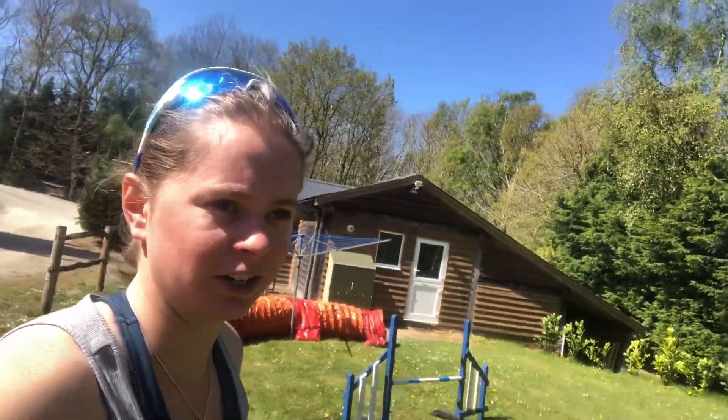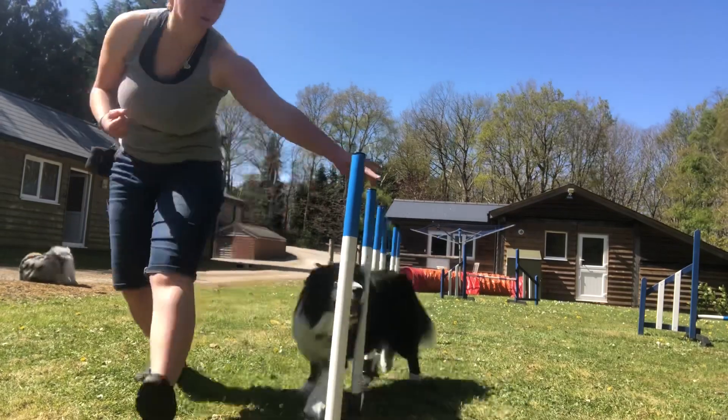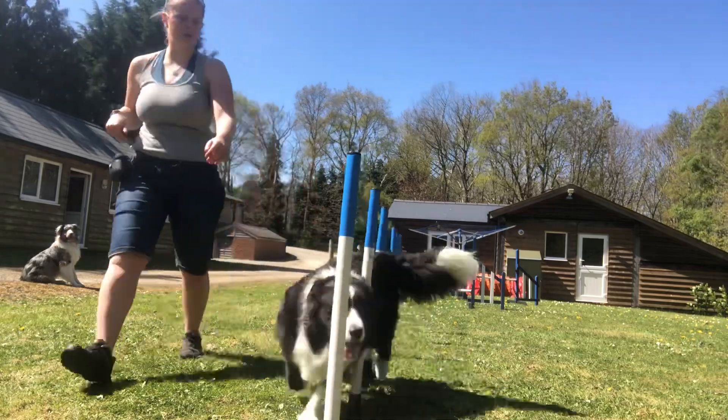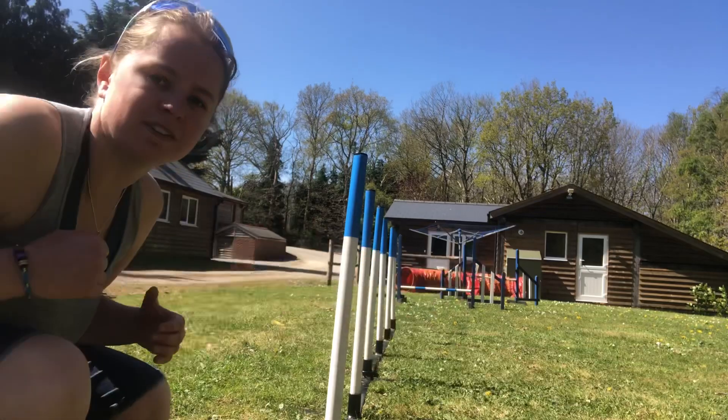If you're close to your dog with the weaves, use your left hand if you're on his left side, and your right hand if you're working from the right-hand side. If your dog is ahead of you, leading out in front, then you need to use the opposite hand in order to keep your dog into the equipment. So that was my left hand because I was with him, and that was my right hand to push him into the next bit of equipment.